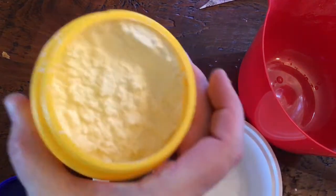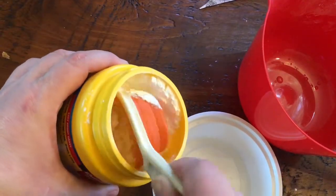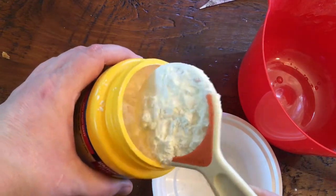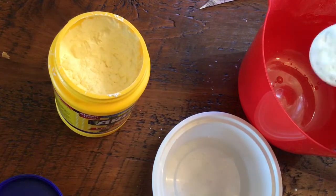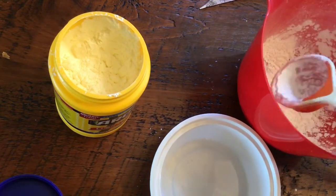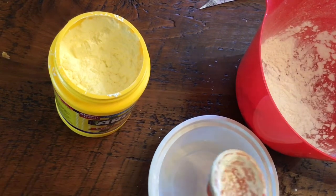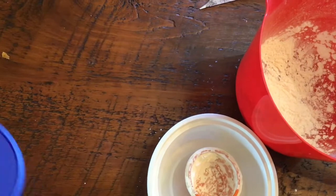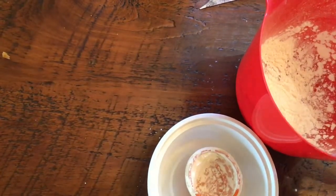Okay, so the cornstarch looks like that. I am going to take a quarter cup of it because I want to make a lot of sidewalk chalk, and I'm going to put it in my mixing bowl. Now if you want to make less, just a tablespoon or a very small amount, you're going to take a tablespoon and put it in there.